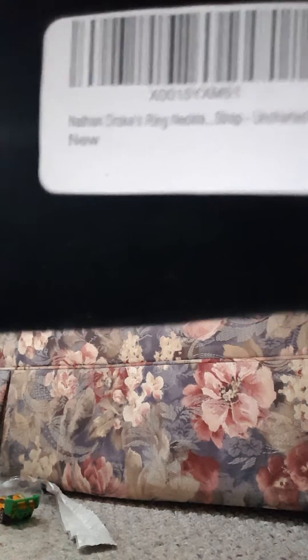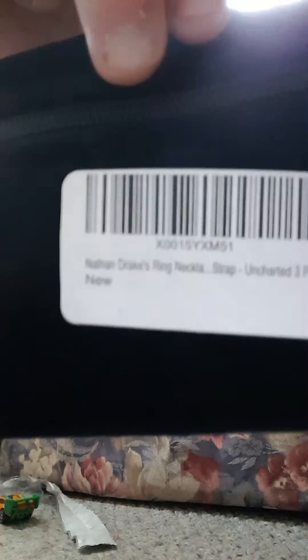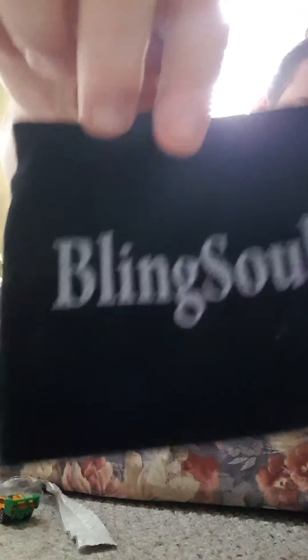On the back it says Nathan Drake ring necklace strap, Uncharted 3 pendant. It's from seller Bling Soul.